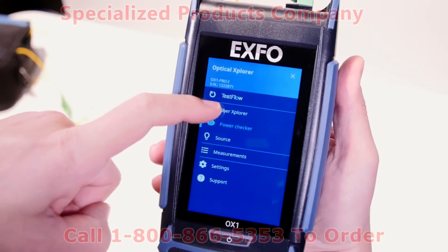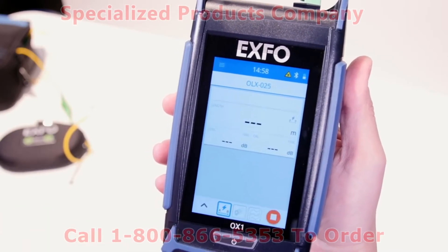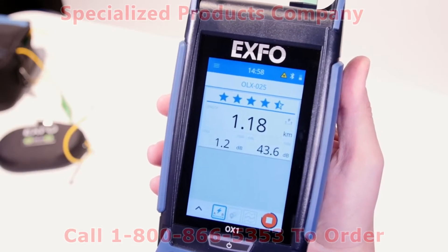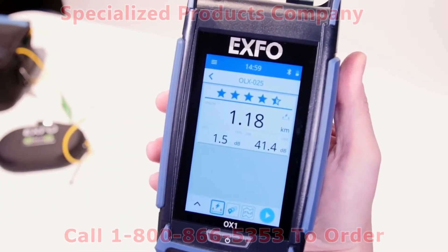In the Flash Advisor mode, which you can access using this simple icon, it displays link length, insertion loss, optical return loss and provides a unique 5-star rating diagnosis — all under 3 seconds, which is the fastest link verification ever done in the industry.